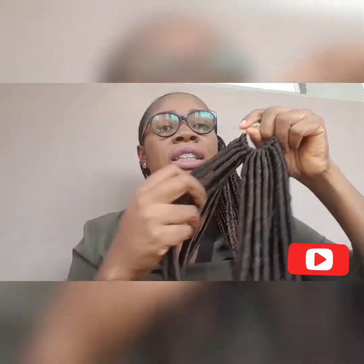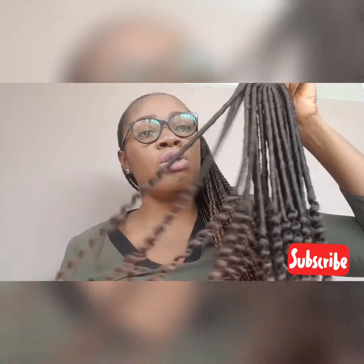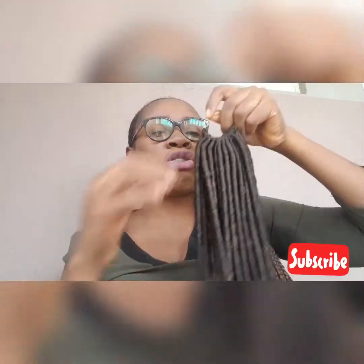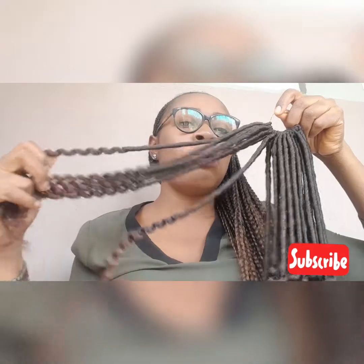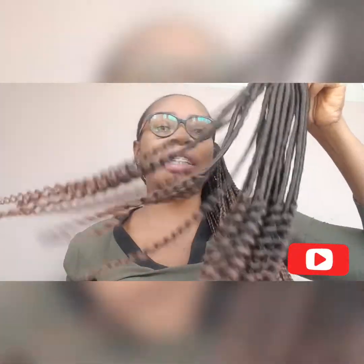It's easy to care for and easy to maintain. Maintaining this hair is not actually a big deal. All you need to do is get your moisturizer and always apply it on your hair — moisturize it. It will keep it lasting long. You can lose it, use it again and again. Just use your moisturizer and this hair will last as long as you want.